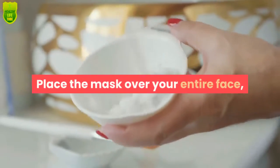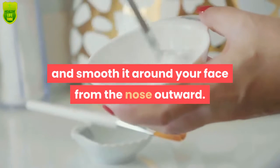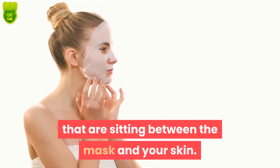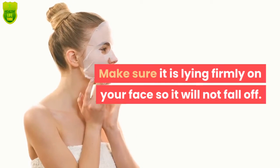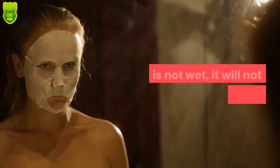Place the mask over your entire face and smooth it around your face from the nose outward. You want to get rid of any air bubbles that are sitting between the mask and your skin. Make sure it is lying firmly on your face so it will not fall off.